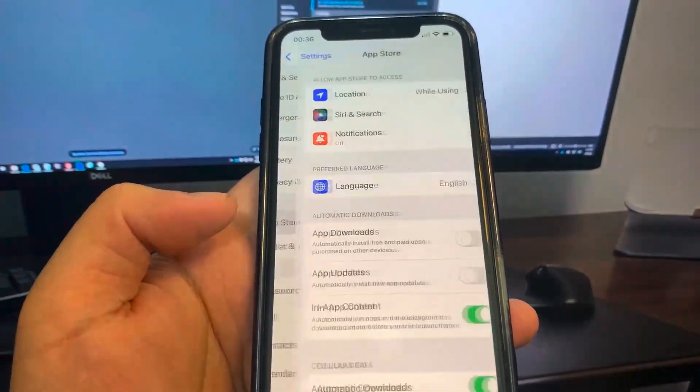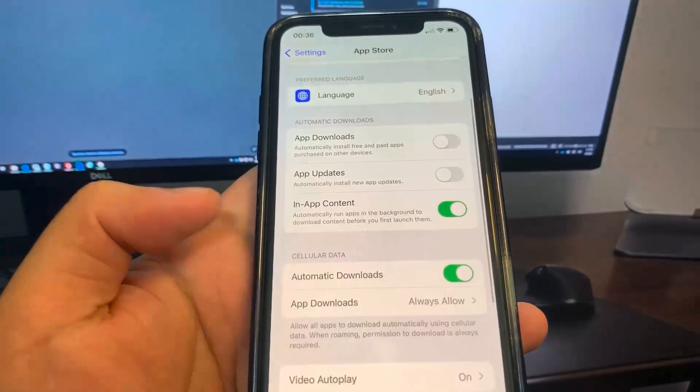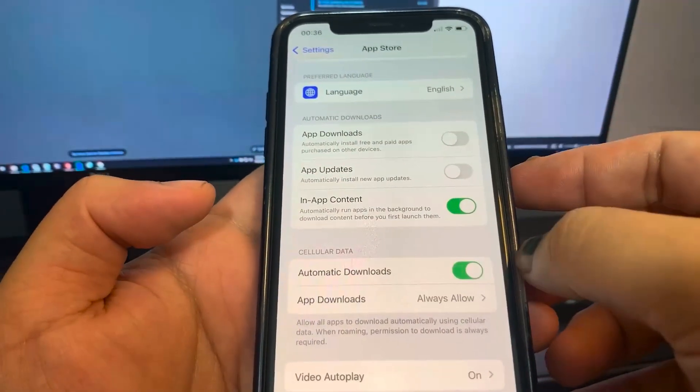So next up, go to the App Store and turn on Automatic Downloads. This should be on by default, but make sure it's on.